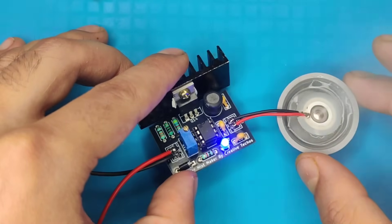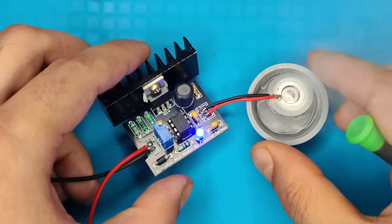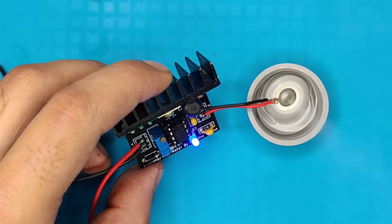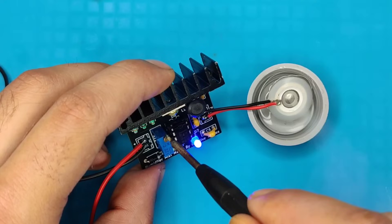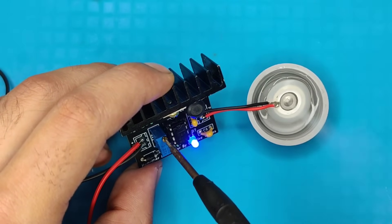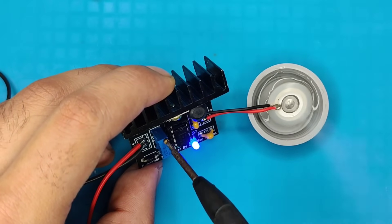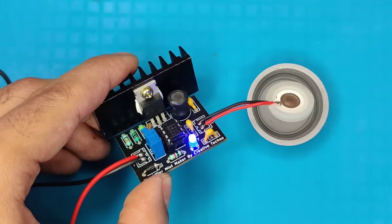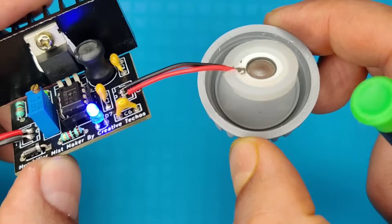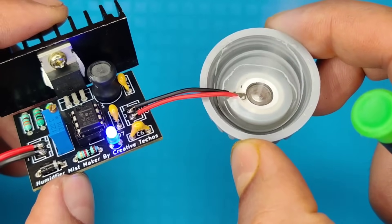As you can see, it has already started converting water into mist due to the high frequency switching. You can even adjust the potentiometer to change the frequency and get the desired amount of mist. As you can see, this circuit is perfectly working and making a good amount of mist.